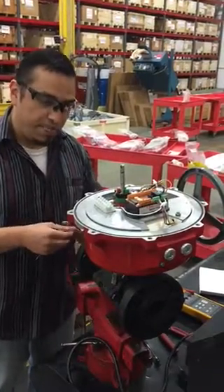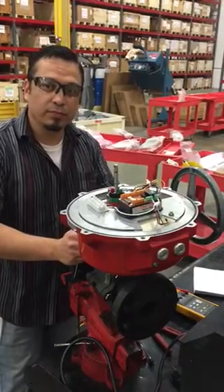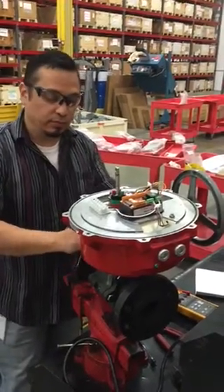Hello, this is Jesus Serda at Brace Sales, Texas, showing how to recalibrate a Series 7E actuator on a V-Port control ball valve.